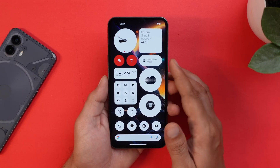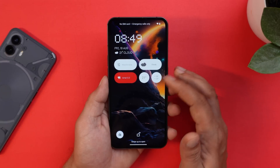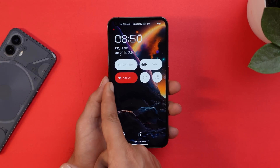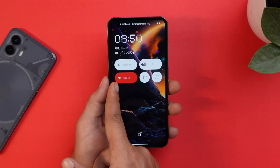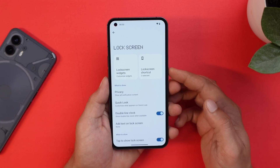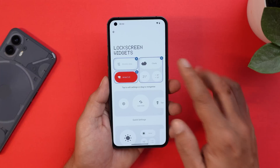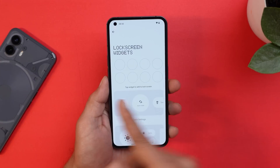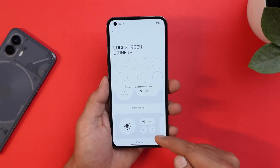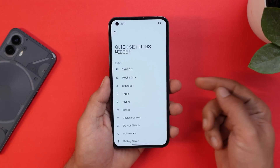First, let's talk about lock screen customization. You now have the ability to add lock screen shortcuts — up to eight total. There's also color segregation: for example, Wi-Fi enabled shows the shortcut in red, and turning it off changes the color to white. In lock screen settings you'll find the lock screen widget option, where you can select multiple widgets. Smaller ones count as one slot, but larger ones take up the space of two or even four widgets.